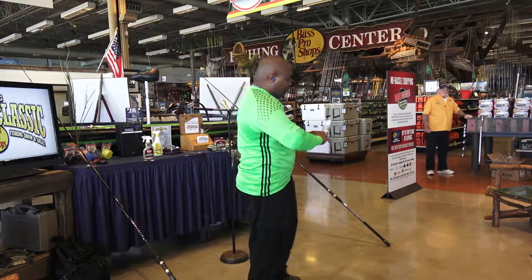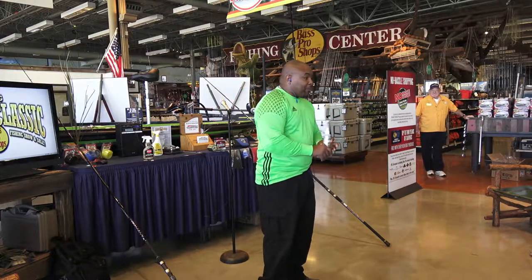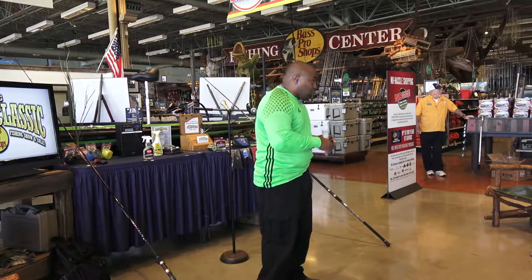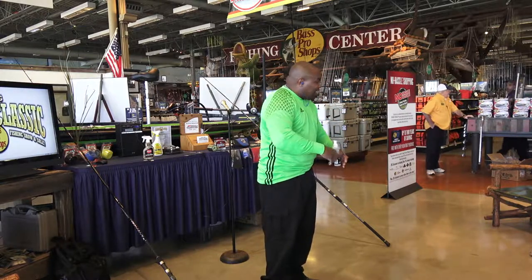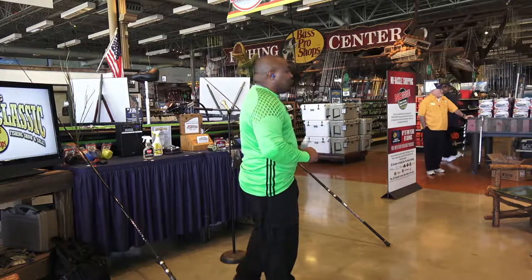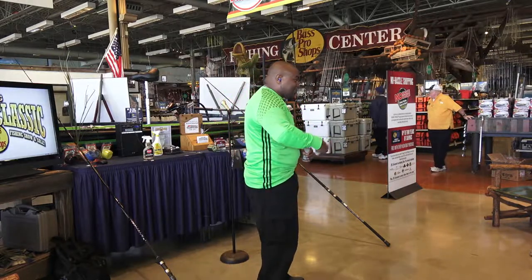It's always good to rinse that off and get some type of conditioner. I use a little bit of conditioner in a spray bottle with water — shake it up, get in there. You don't have to take the line off; you just spray it on the outside.